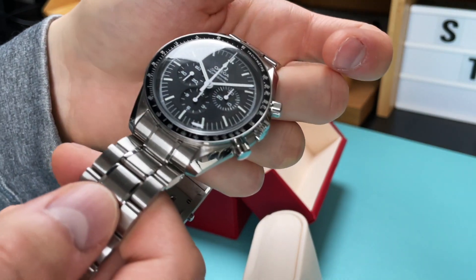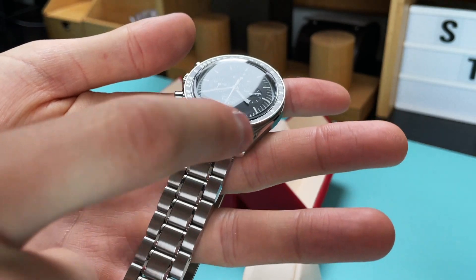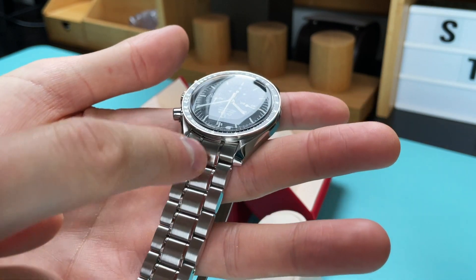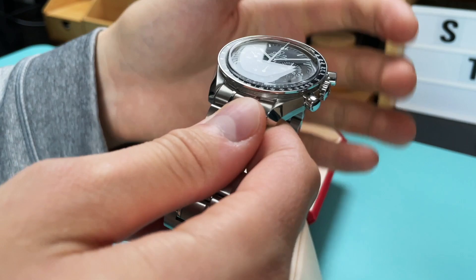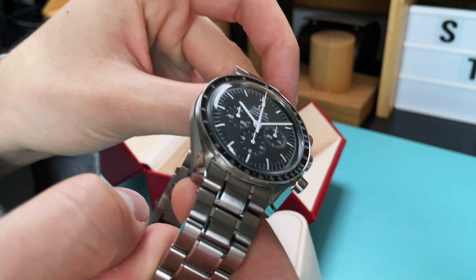The watch is really easy to read — a very simple chronograph, yet so amazing. A great thing about Speedmasters that all watch collectors will confirm is that the ways to customize the watch with different straps are endless. You can buy hundreds of different straps — rubber, NATO, leather, and more. Everything is possible with this watch. Let me just put it on my wrist.